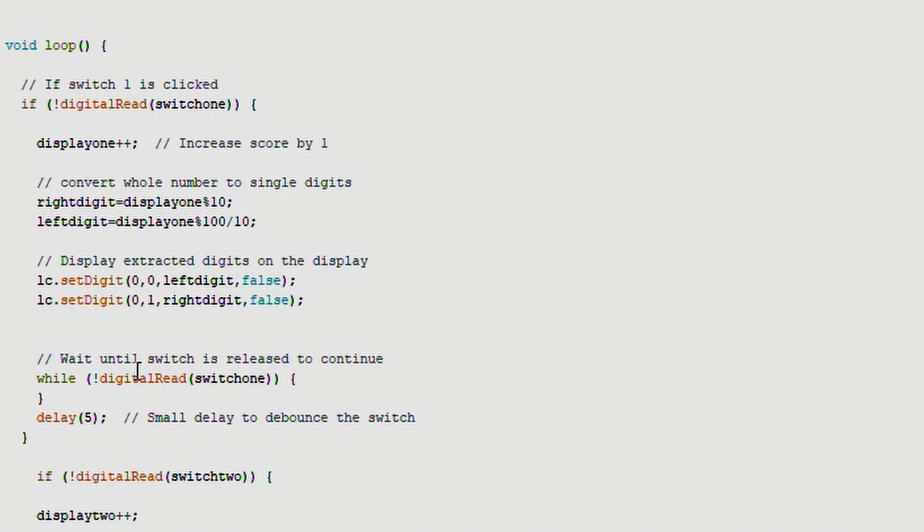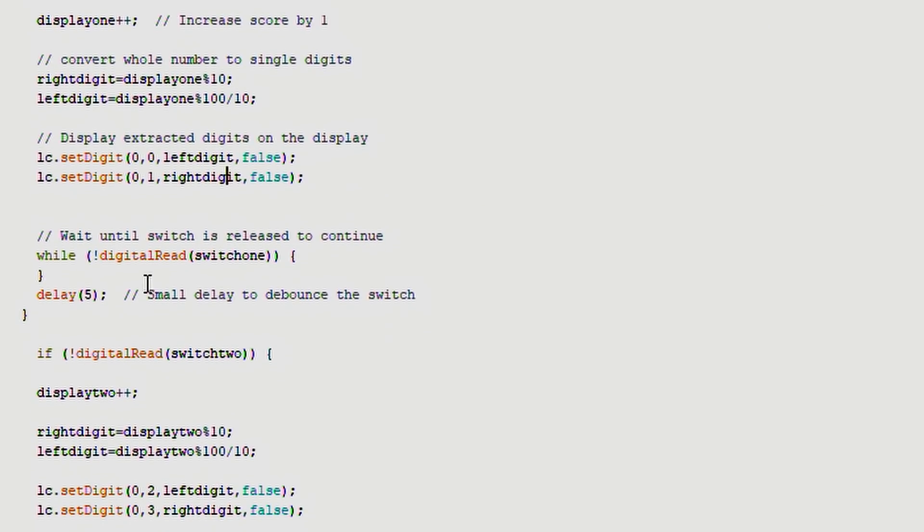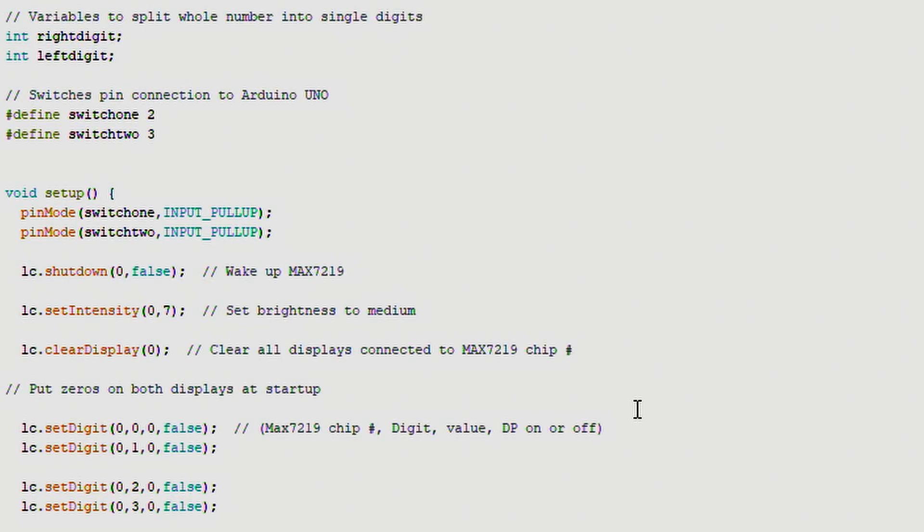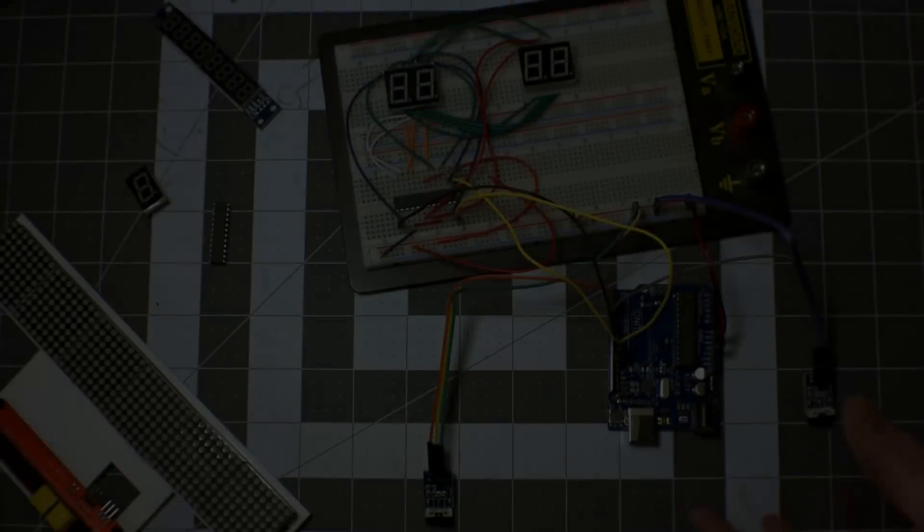There's a while loop so that if I click and hold a switch, it waits until I release it before continuing — this is a way to debounce the switch. When I release, the code exits the while loop and waits for the next press. We do the same thing for switch two. That's the code, so now I'm going to upload it to the Uno and go back to see it in action.